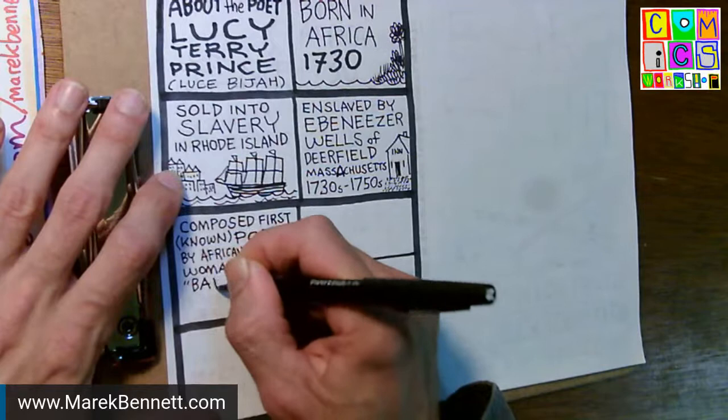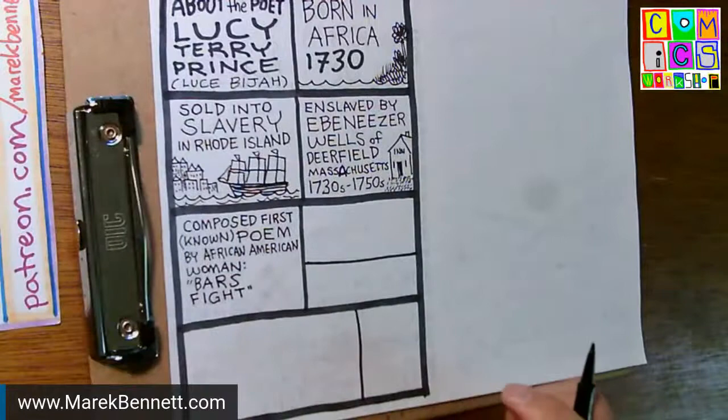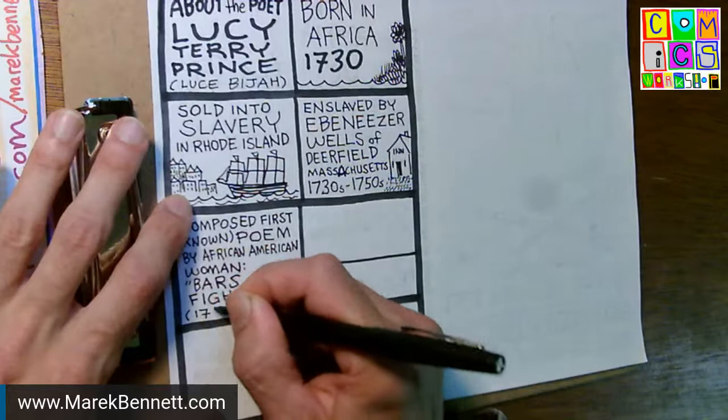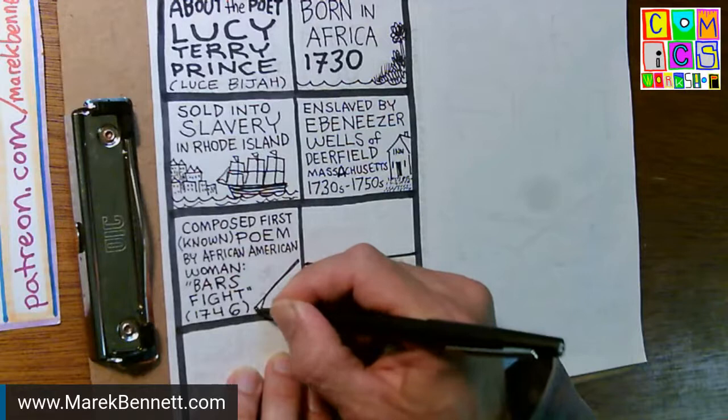The poem is called Bar's Fight and it's an oral history poem — she recited it. I think she could read and write, possibly having learned through the church in Deerfield. She recited poetry and people would come to her and say, 'Say that poem about the Bar's Fight of 1746.'